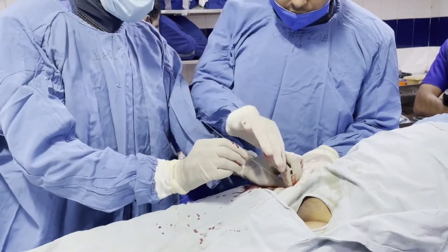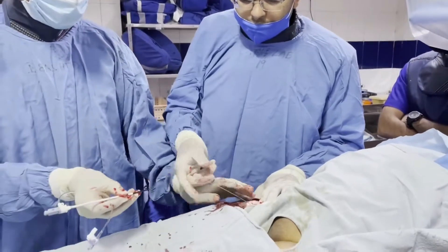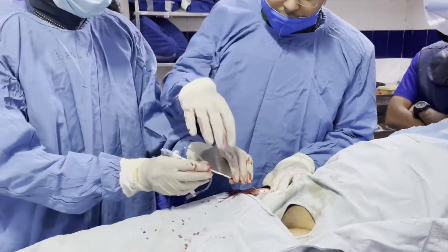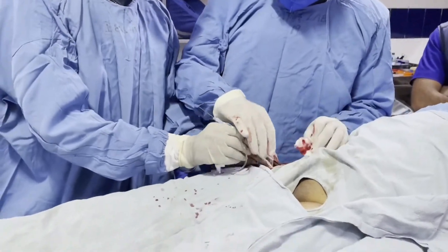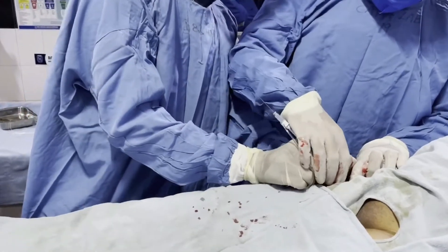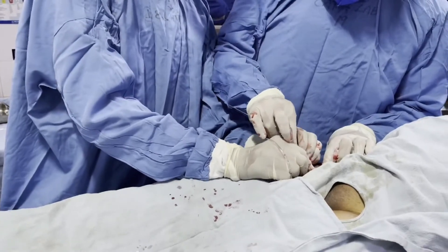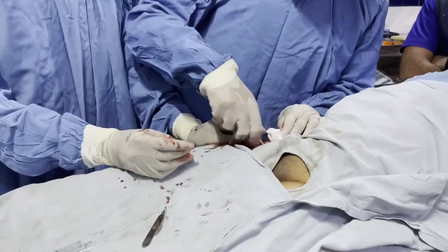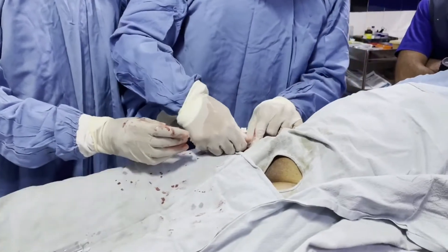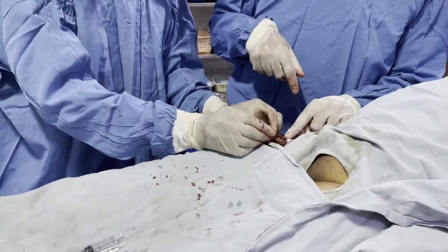The femoral sheath is a bit larger, so we have to make a small incision. Some interventionalists do not prefer using a scalpel cut, but preferably we should make a cut and then insert the catheter sheath through the guide wire. The catheter sheath has a dilator within it, so we remove the guide wire along with the dilator.